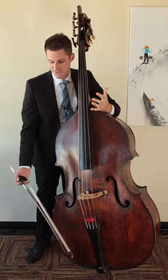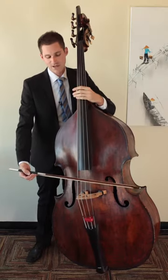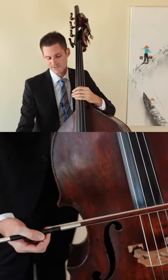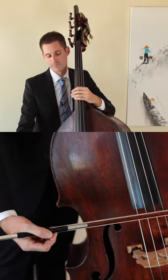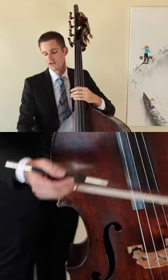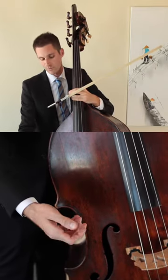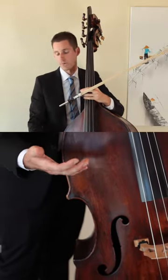The first thing I like to have students do is to learn how to catch the bow as it bounces. So I get them to do this exercise where they just bounce the bow on the string. With a German bow you're catching the bow with your thumb. With a French bow you'll be catching it with your first finger. You need to note that you're absorbing what the bow is giving you back and then throwing it back into the string.